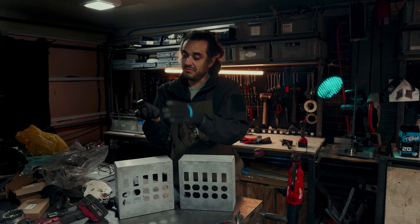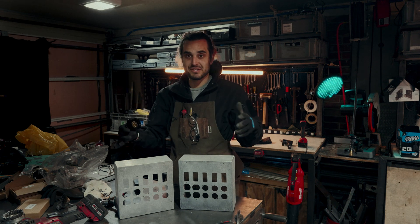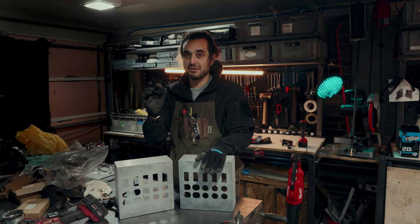This new dual-voltage standard I'm building is actually going to be good for almost 100 amps, which is pretty crazy.